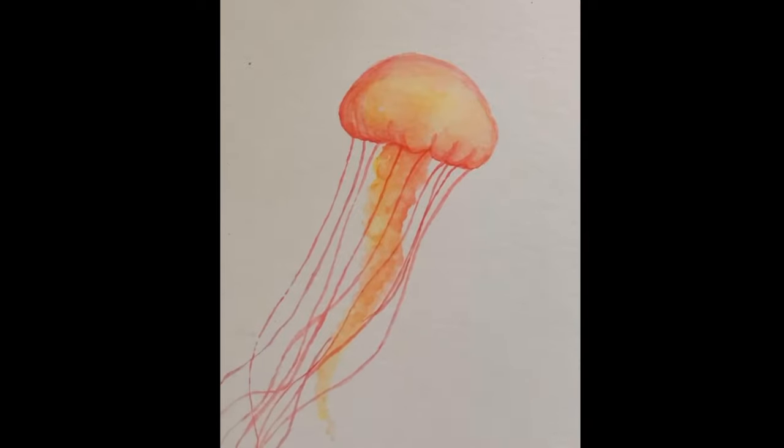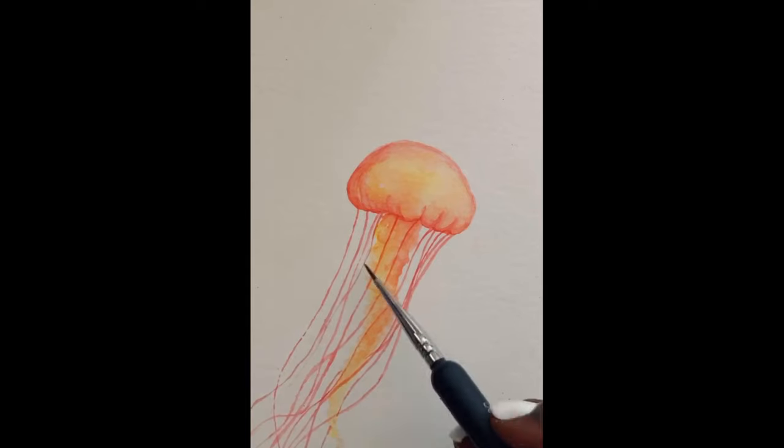It took me around 10 minutes to make this jellyfish so it's pretty simple. You can try your own and please send it to me if you do.